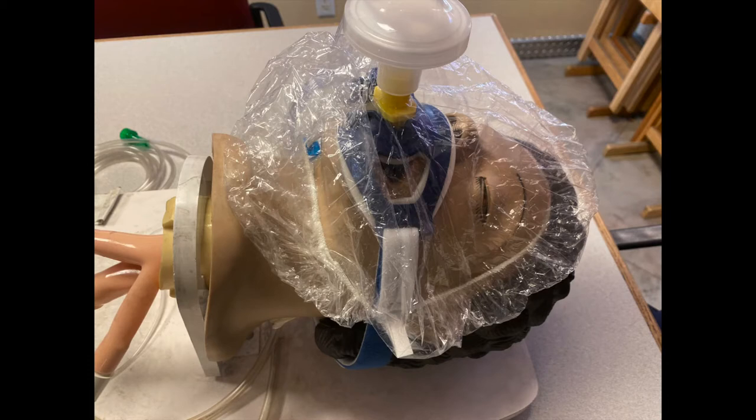If you're concerned about the shower cap moving, you can take some transport tape and tape it down to the patient's face. The good news is that the shower cap isn't going anywhere because it's held in place by the BVM and the distal end of the tube, so it's not going to fly off if it gets windy or if you're moving.